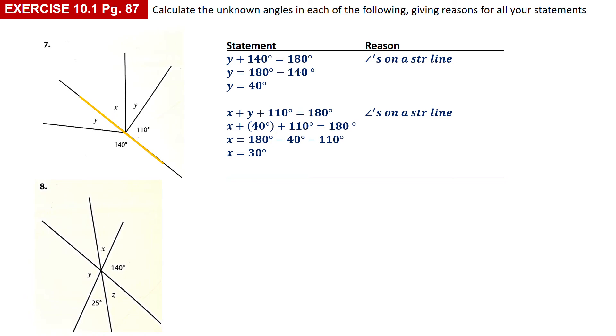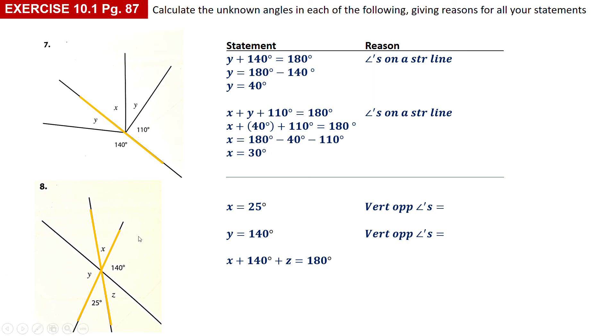Number eight: you've got x, y, and z. The fastest way is using vertically opposite angles. x is opposite 25 degrees, so x is equal to 25 degrees — vertically opposite angles. y and 140 are also opposites, so y is equal to 140. For z, I used the straight line: x plus 140 plus z is equal to 180 degrees. Since x is equal to 25, that gives 25 plus 140 plus z equals 180, and calculating z by subtracting the like terms gives z equal to 15 degrees.